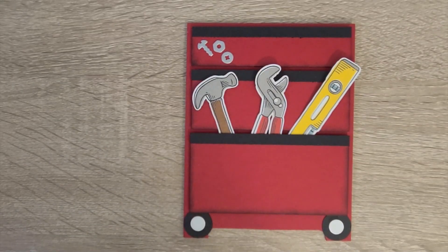This is a sneak peek of the Trusty Toolbox stamp and die set as well as the DSP. The DSP is free with a fifty dollar purchase. It is part of the Celebration catalog, and these are all going live in two days on the fourth.